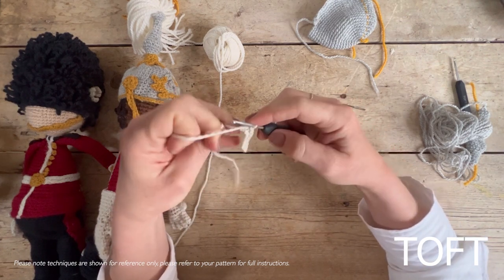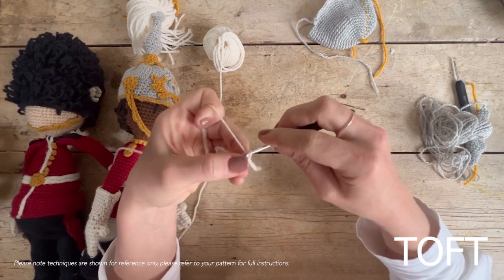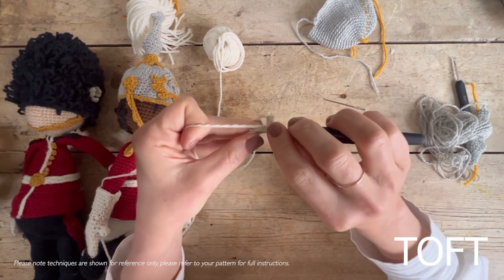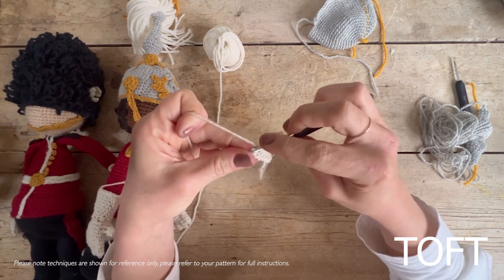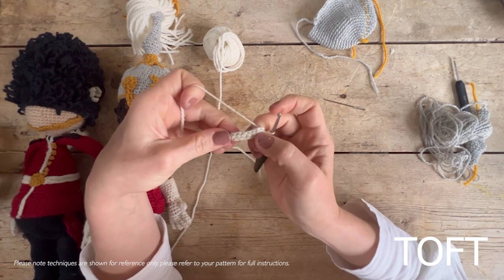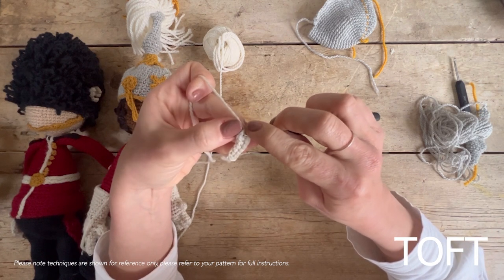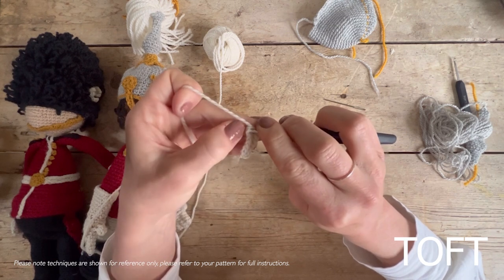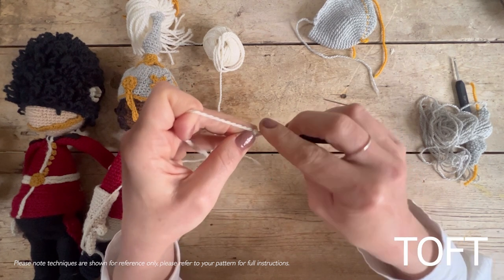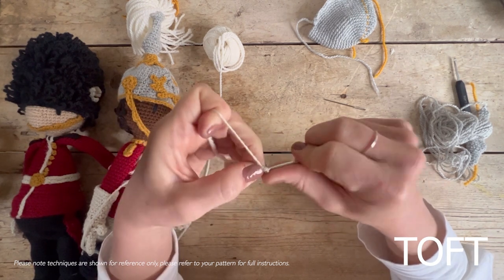Then turn it round so you've got the other side of the starting chain and slip stitch down that edge. Turn it one more time so you're back to your original return slip stitch row, and this time slip stitch again but come right the way through the whole slip stitch — go beneath both sides of the V. It is a bit fiddly and slow; there's no two ways about it. Take your time and relax — it is a little more fiddly than working double crochet, but it gives you a really neat crisp edge.